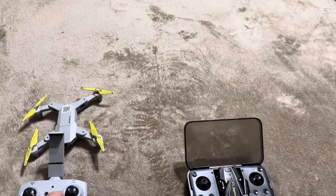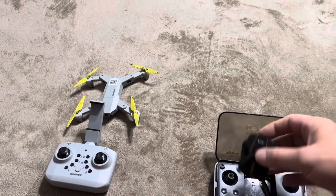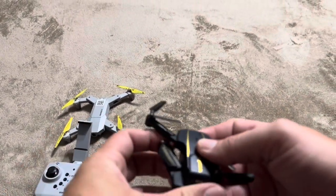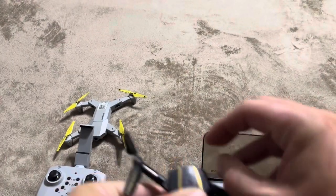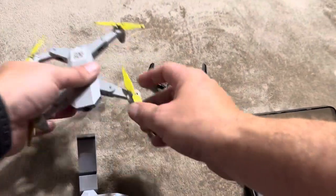Today I'm going to be comparing the Simrex drone versus the SEMA X200 drone. Both of these are foldable, but the SEMA actually folds much smaller than the Simrex. The Simrex is going to be much larger when unfolded as well.